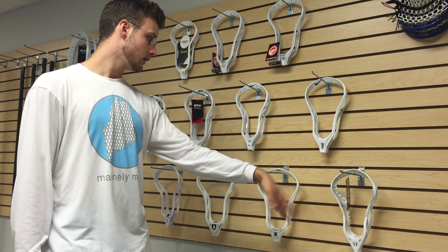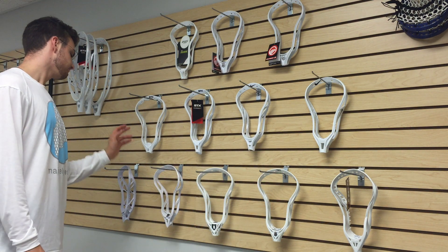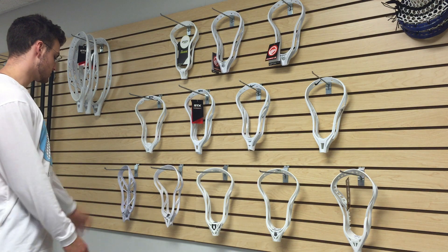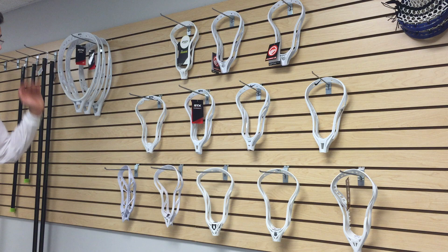We also have the Nike Alpha U, the Gate Torque, Brine RP3X, Brine King, the Under Armour Headline, and the Under Armour Charge 2, as well as the STX Eclipse for now. There are a few more that we're working on picking up.